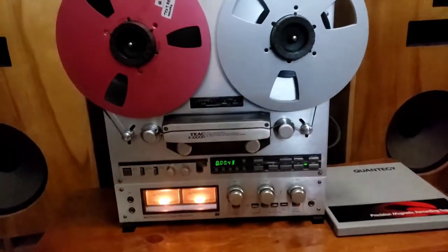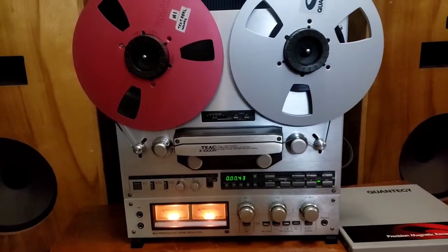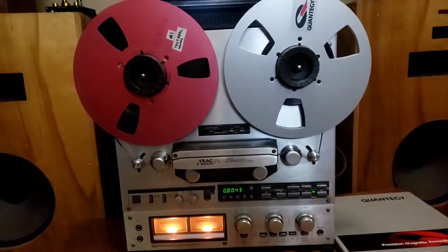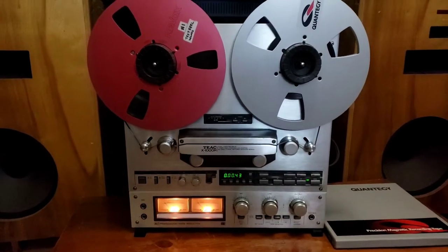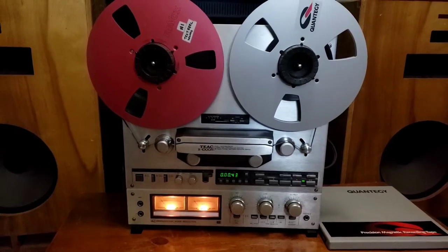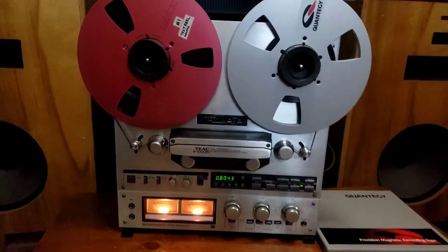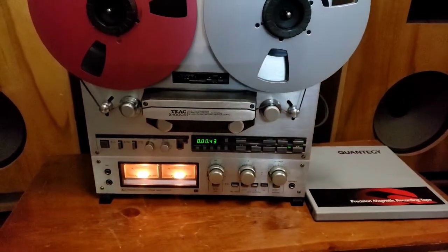It's been freshly serviced. All the controls, everything cleaned in and out, new belts, capstan motor checked. This is a unit that has the capstan motor that is sometimes known to fail, so it's important to have a good belt on it and make sure everything is properly cleaned. Everything along the tape path is oiled where it should be per the service manual.